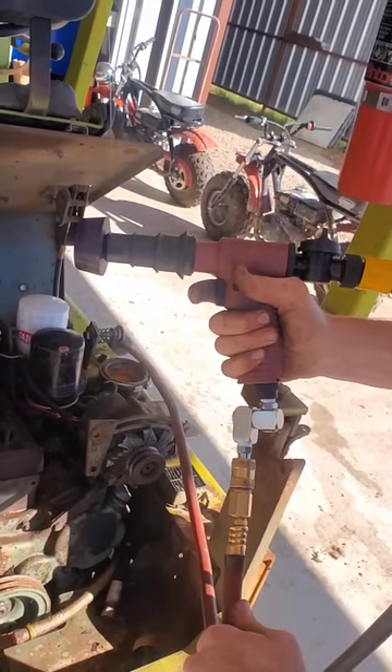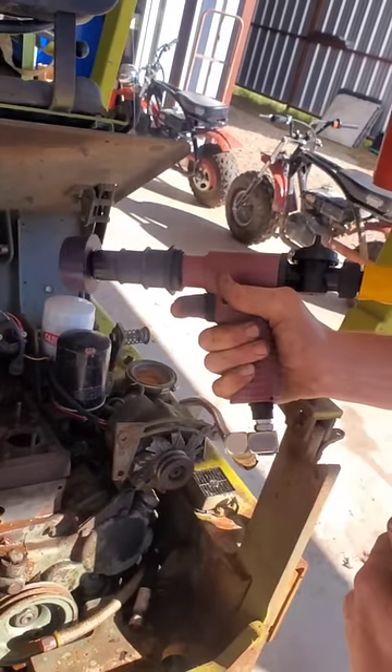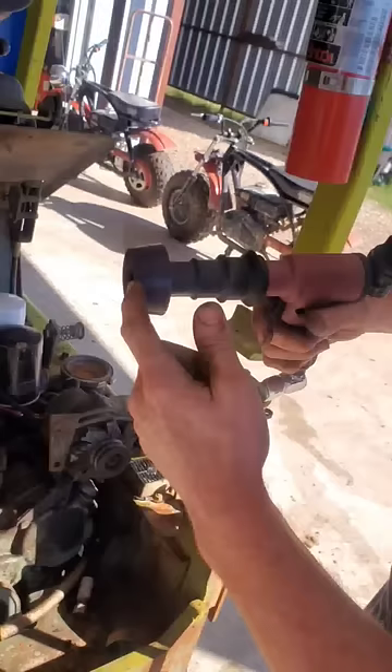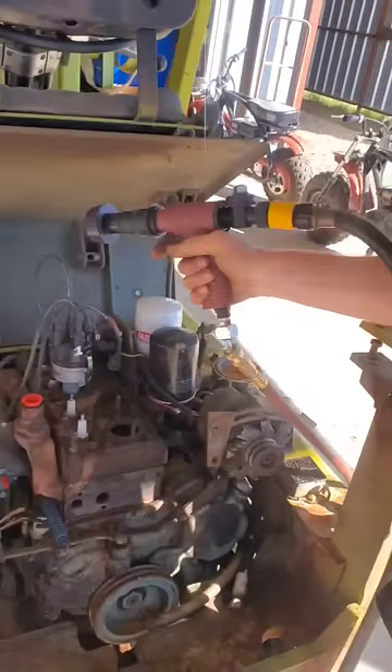You gotta pick yourself up one of these Matco coolant flush guns — it's got air pressure going through here, water pressure goes through here. This is my silicone tapered adapter for my TIG welder for doing back purging on stainless. It fits right over the end really nice, and we've got different sizes.